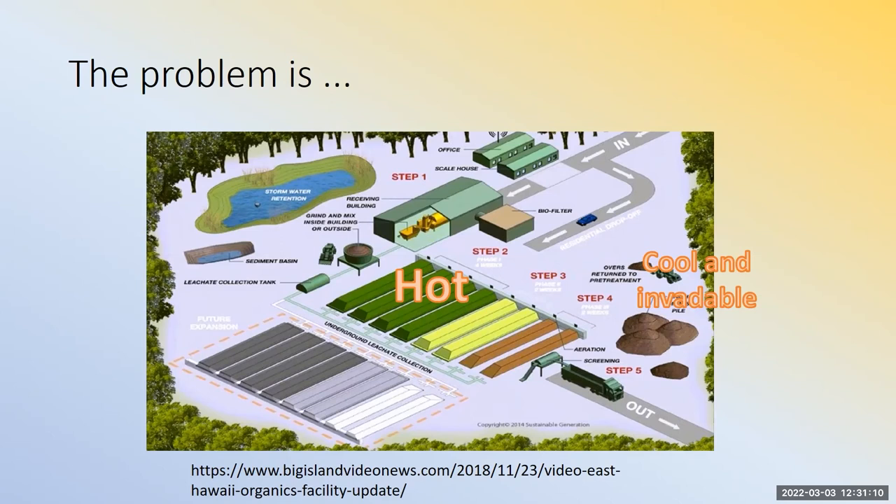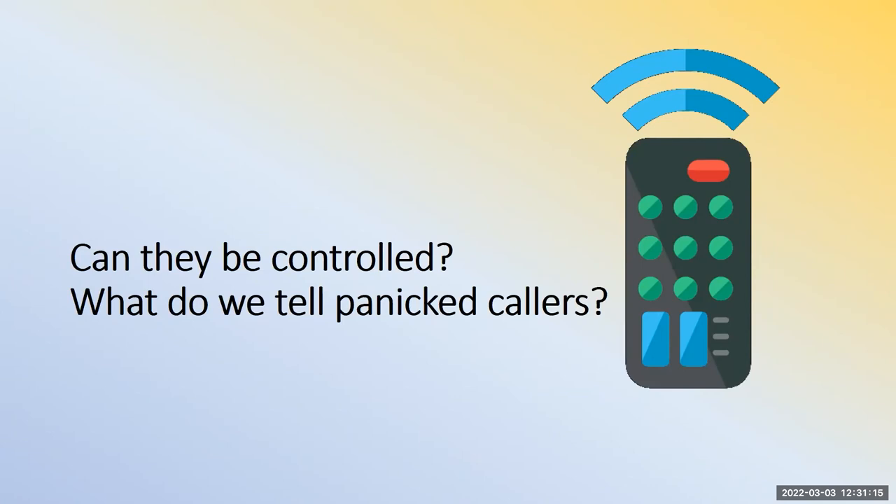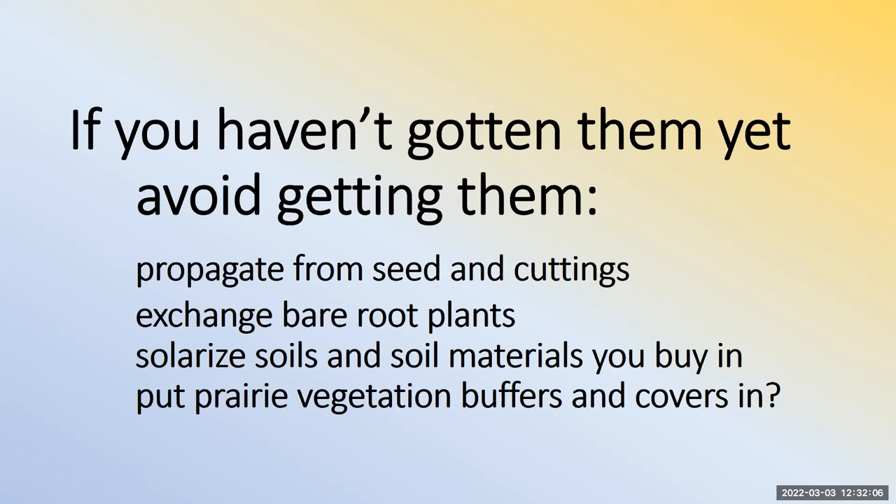Can they be controlled? If you haven't gotten them yet, the message is: keep it that way. Propagate from seed and cuttings, exchange bare root plants, and solarize soils and soil materials you bring in. There's some evidence that prairie vegetation could be a good buffer or cover in your operation — prairie vegetation doesn't seem susceptible to jumping worm invasion — though that study needs to be repeated.